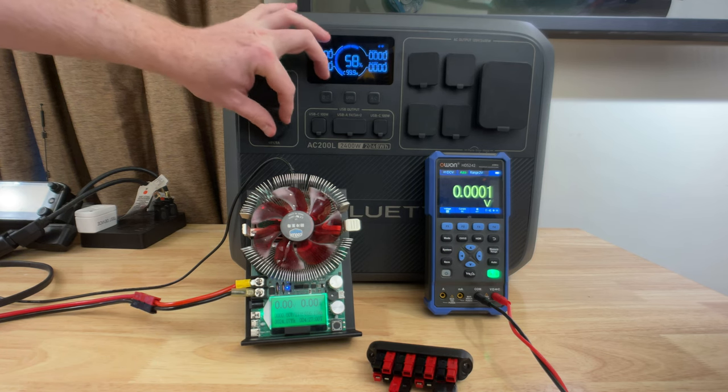Next up, we have the USB-A ports — two of them. They are labeled on the device as USB-A 5V 3A x2, but labeled in the manual as USB-A quick charge ports, which is different and better. They test out on my tester as USB-A quick charge ports — so these are actually quick charge ports despite what it says on the front of the device. I'm testing one at 9 volts and one at 12 volts, pulling 18 watts. Hopefully they will fix this label on production models.